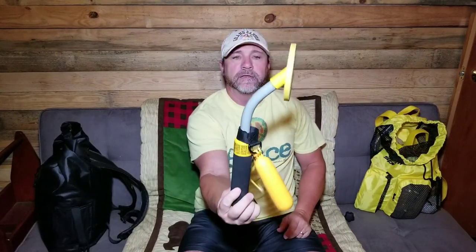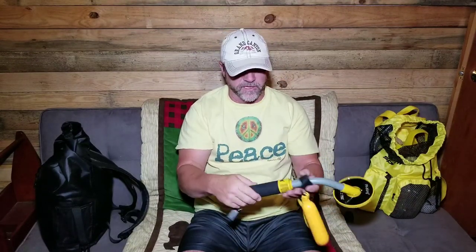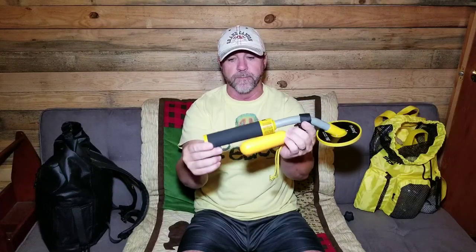This is the PI-IKING. When I bought it a couple years ago it was around $100. I think they're around $120, $125 now. It doesn't come with this — all you get is the metal detector itself. I've added this float attachment.